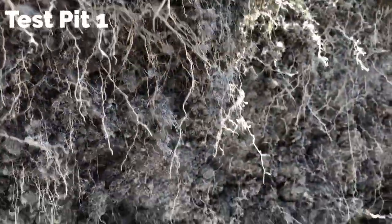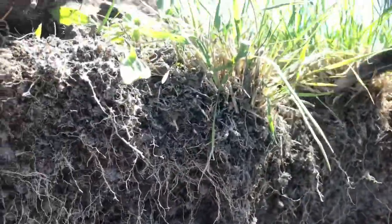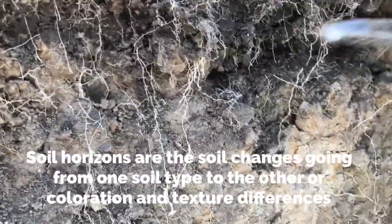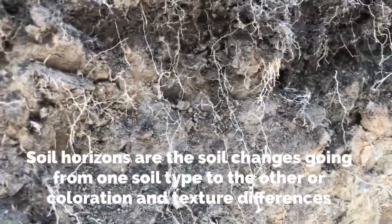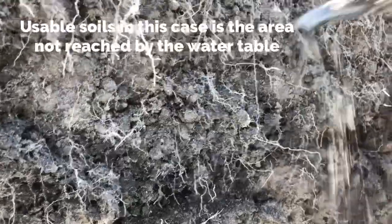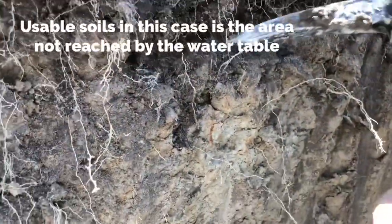We're in the first test pit and I'm going to show you the horizons. From the grassy area to about this defining mark, we've got some usable soil — a mixture of sands, small percentages of clays, and probably some small percentages of silts.